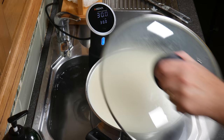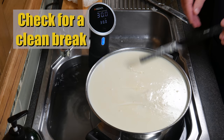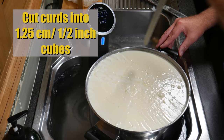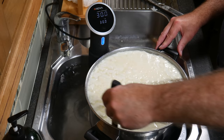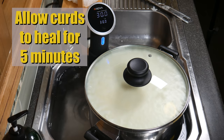I found 40 minutes was spot on. Check for a clean break — it looked nice and firm, not sloppy. Cut the curds into 1.25cm or half-inch cubes. I did the horizontals with the curd harp and used the curd knife for the vertical cuts. Cover and allow the curds to heal for 5 minutes to ensure they don't fracture when you first stir them.